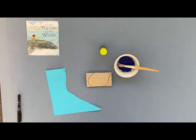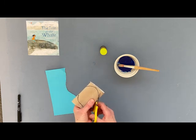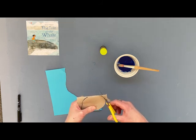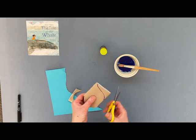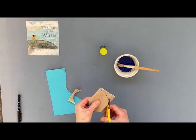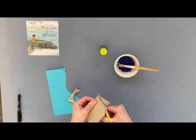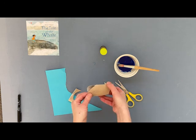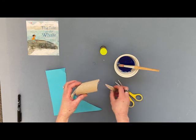We're going to take our scissors, and if you need a grown-up to help, that's absolutely fine — it's good to get a grown-up's help to cut out if you're not sure. We're going to make the tail on both sides, following the shape round like that. And this is going to give us the main shape of our whale and where his tail is going to go.